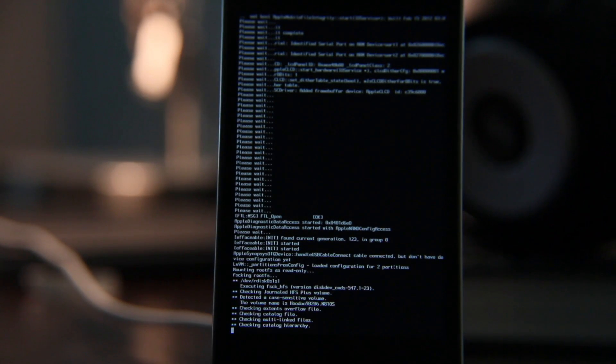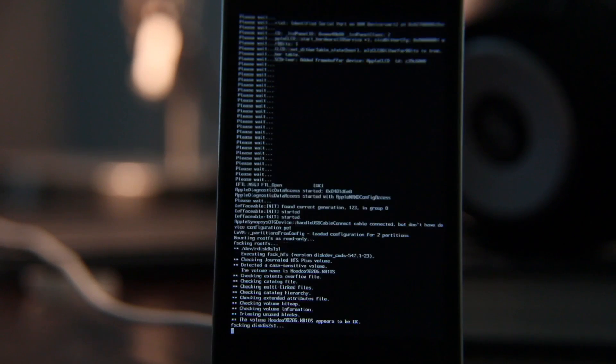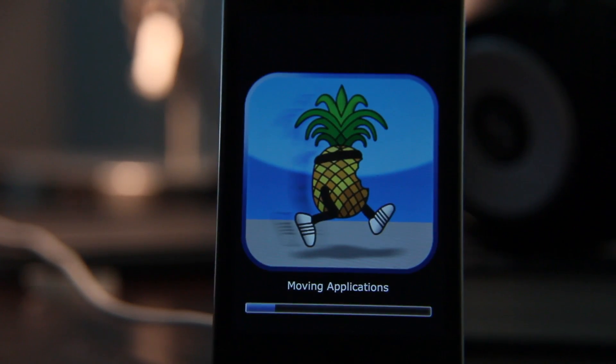Eventually you'll see the RedSn0w Pineapple logo — or the 'Poneapple' logo, if you will. Just give it a few more seconds. You'll see 'checking catalog hierarchy,' then here's the moving applications portion, and this takes a little while. This takes some time to complete with the 5.1.1 jailbreak, so just bear with it. I've sped this up a little bit just to get through it so you can see the entire process in a reasonable amount of time.